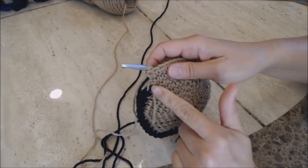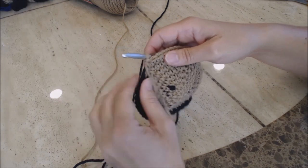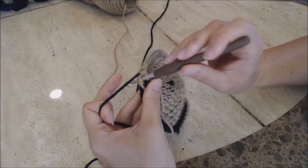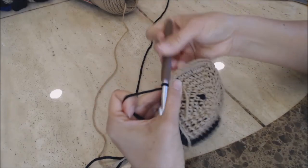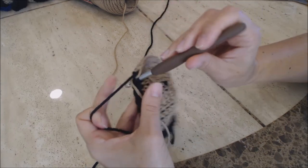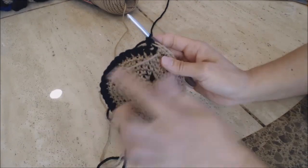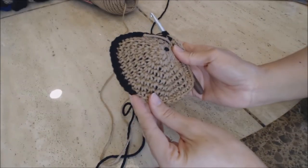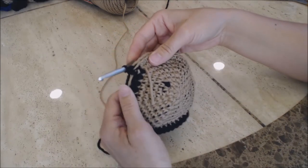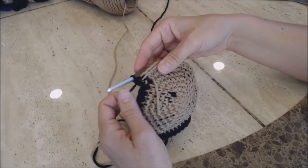Now you can see that I have the last stitch, so I'm going to change colors. I'm going to move the tan yarn forward and start working with the black yarn, going into that stitch and doing a single crochet. Then just start doing single crochet with the black yarn all the way, leaving the last stitch unworked, and change colors the same way. I'm going to be alternating my colors as I go, and you can do the same for your German Shepherd.